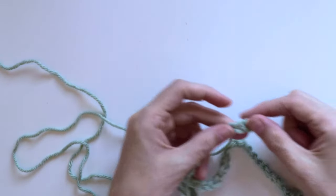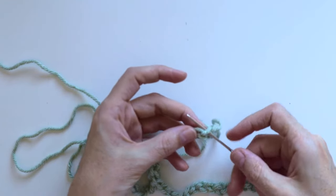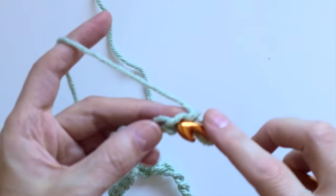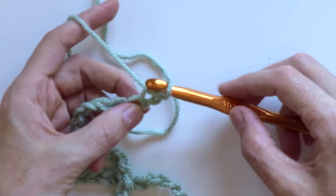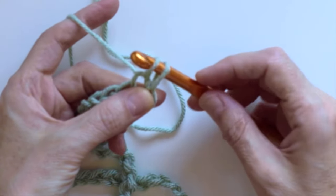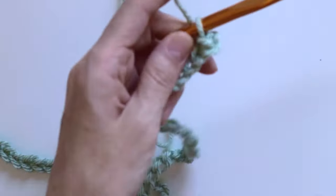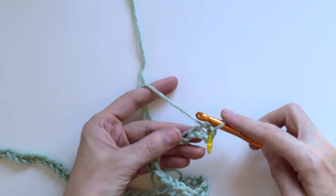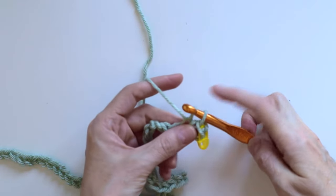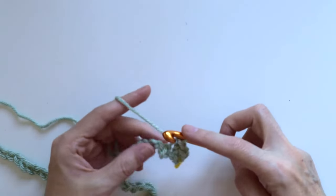Once I crocheted 65 chain stitches, I skipped the first chain from the hook and crocheted a slip stitch on the second chain from the hook. I placed a marker on the first slip stitch to help me not lose that stitch on the way back. I continued crocheting slip stitches until I had seven slip stitches in total.